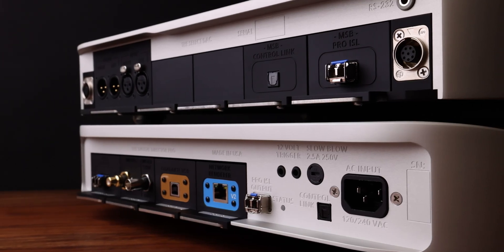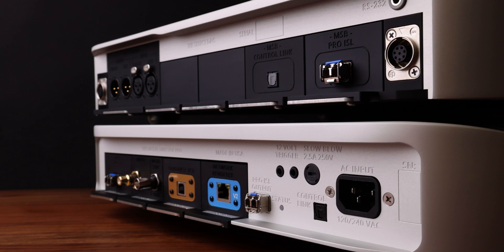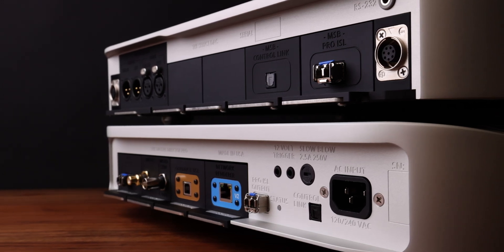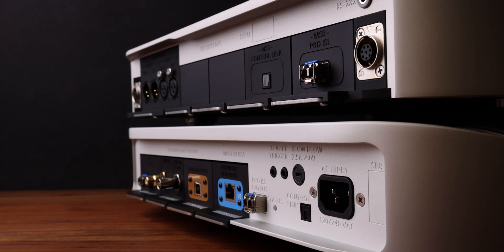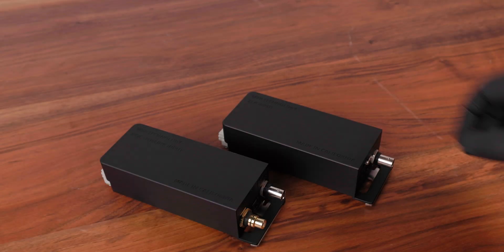Installing or removing input modules does not require excessive force. If you are encountering high resistance while inserting the modules, please investigate what may be causing it. If you need assistance, contact MSB Technical Support.